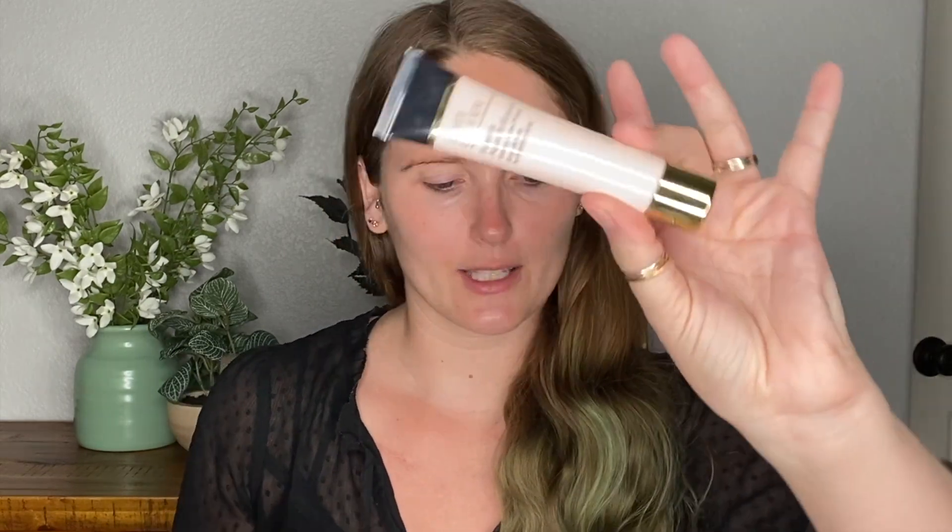We're going to start with a primer — the Estée Lauder Futurist Aqua Brilliance Watery Glow Primer. I have no recollection of this product whatsoever. I think I tried it a few times and didn't love it, but I'm not sure. I thought it was maybe a bit too liquidy. So we're putting it on my face this morning. We're actually going to try this one out with a foundation I love and trust that works with a lot of different primers, so I know it's the primer and not the foundation.